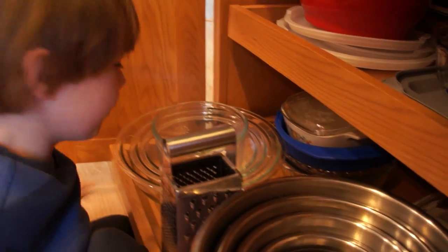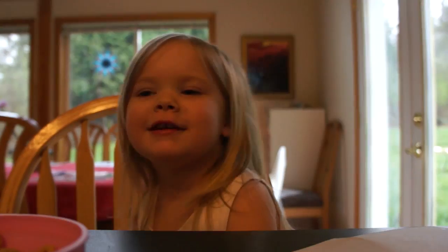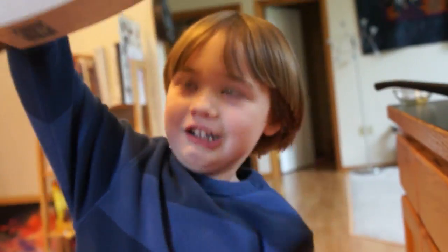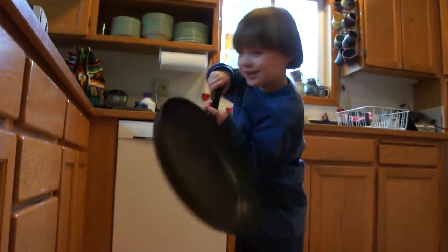What do we need first? A bowl. This one? Yeah, that's a good one. Now I need some pancake mix. I'll get the soy milk. There it is. Is that good? You'll need a spatula, and you'll need a bottle. Don't forget the pan.